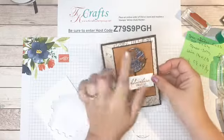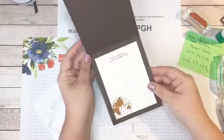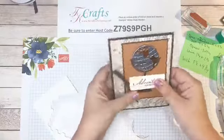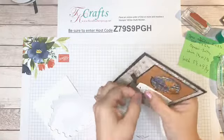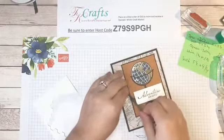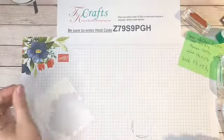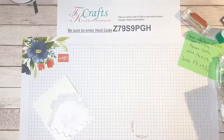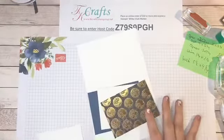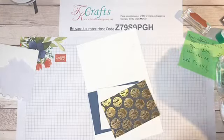That is our Adventure Awaits card! I love this globe — the brass looks so amazing on there. I can't wait to find someone to give this to. Is anybody moving, getting a new job, or maybe retiring? I'll be happy to send this your way! Now I'm going to set that aside and get our next card ready — we're going to use some more of that designer series paper because it is gorgeous.